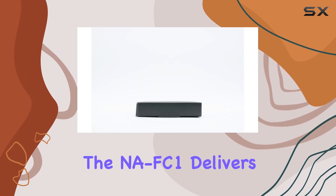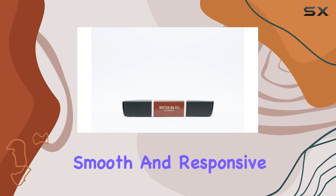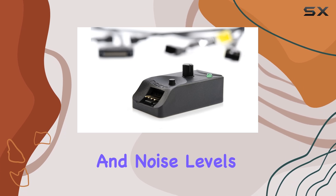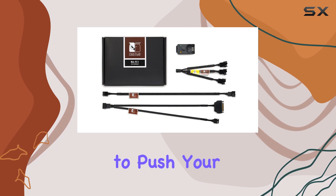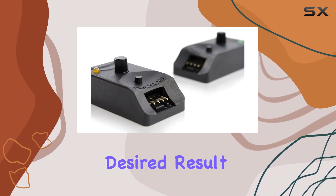In terms of performance, the NA-FC1 delivers on its promise. It provides smooth and responsive fan speed control, allowing you to find the perfect balance between cooling and noise levels. Whether you're looking for a quiet, low RPM setup or need to push your fans to their limits, this controller gives you the tools to achieve your desired result.